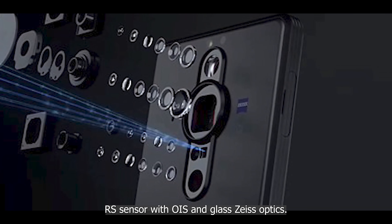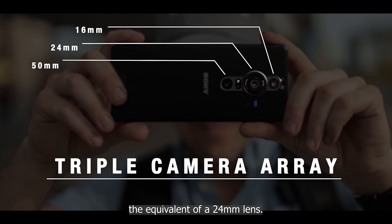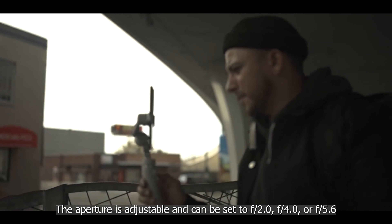The primary camera features a 12-megapixel Exmor RS sensor with OIS and glass Zeiss optics. It has an 85-degree field of view and the equivalent of a 24mm lens. The aperture is adjustable and can be set to f/2.0, f/4.0, or f/5.6 depending on the type of shoot. Larger sensors can capture more light in general, resulting in better low-light photography with less noise.